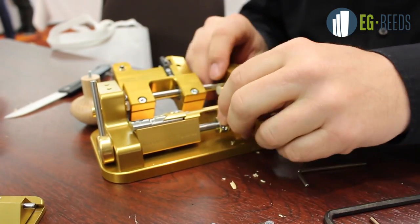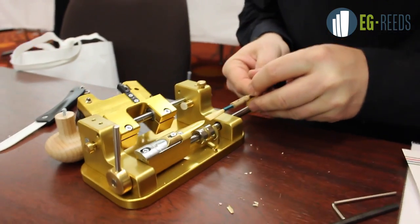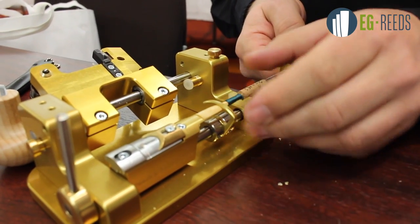That is it — one side is done. We do the other side, all the way to the line. Clamp it.